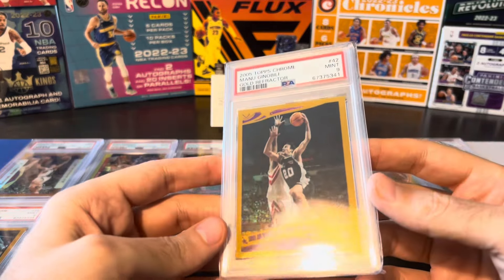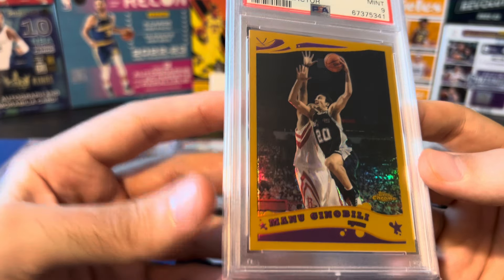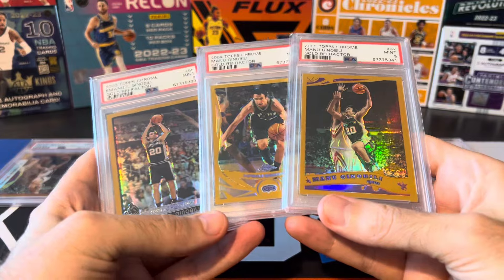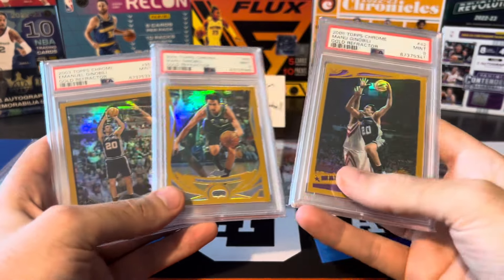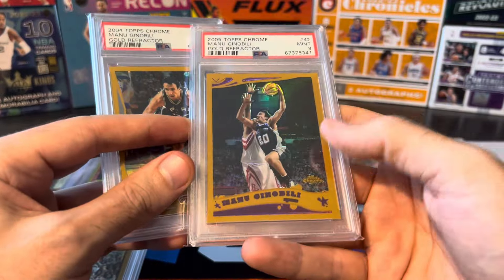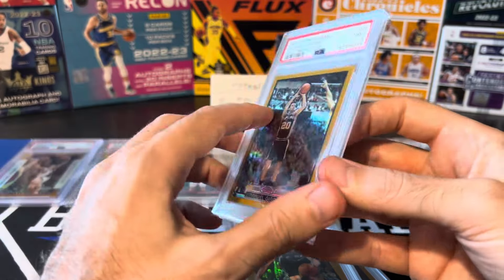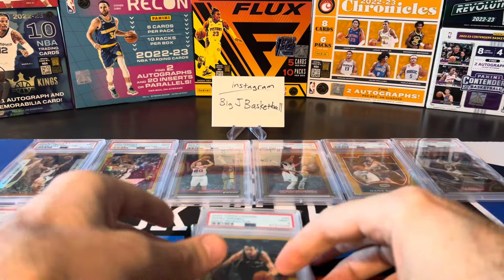The 05 Topps Chrome is very similar — you can see where the shine goes and then where it ends at the edge of the photo. Same gold color as 03 and 04, also numbered to 99, and another PSA 9. The 04 and 05 both got 9s because of slight right-heavy centering. But the 05's centering is dead on all the way around — 50/50 top, bottom, left, right. I was really hoping this would get a PSA 10; when I graded it there were no 10s yet. Since then one PSA 10 has been graded.